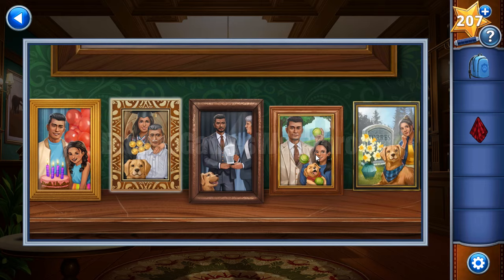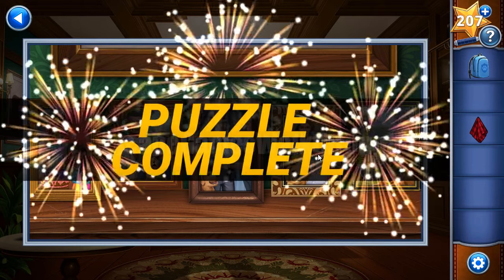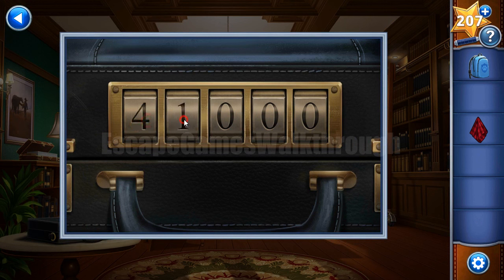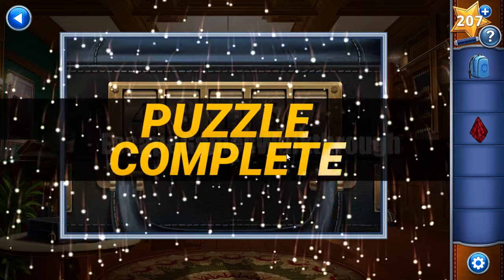Now we need to get the hint from these five frames - count the main items in each picture. On the first one we count four candles, here one, two, three balls and one cup, then five medals, and seven flowers. So the code is four, three, one, five, seven - and the case is opened.